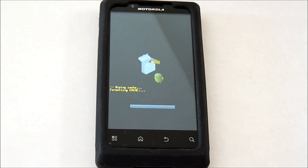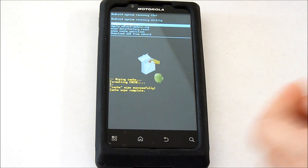Again, select with the back button. The cache wipe is complete.